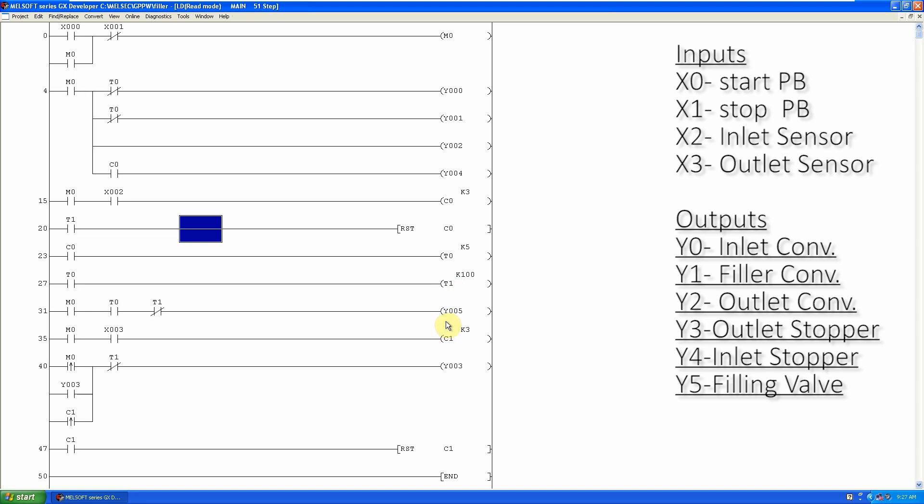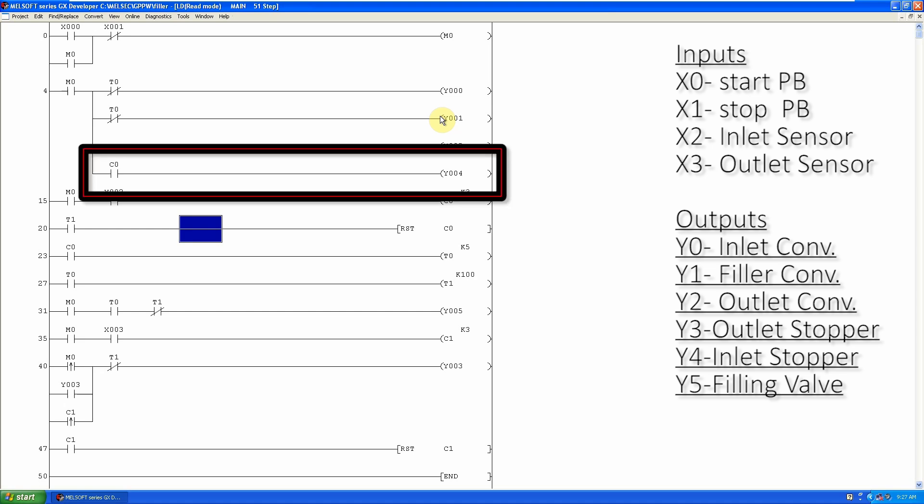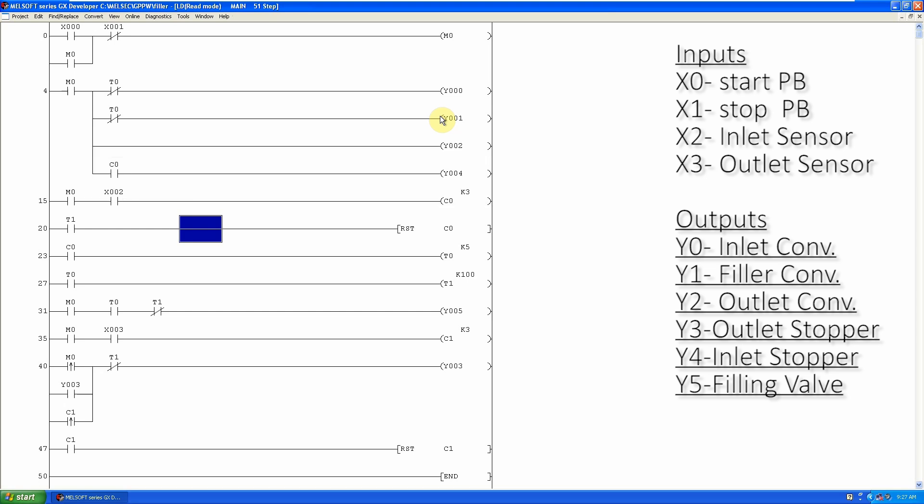When the T1 filling valve timer is over, its normally open contact closes and resets the inlet counter C0 value back to zero. It also resets T0 and T1 timers. As T0 is now off, its normally closed contacts close again, restarting the inlet and filler conveyors to allow the filled bottles to exit the filler. Also, as the C0 inlet counter is zero, it turns off the inlet stopper Y4 to allow empty bottles to enter the filler.